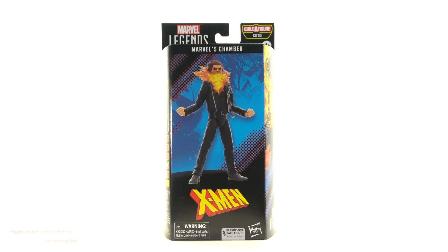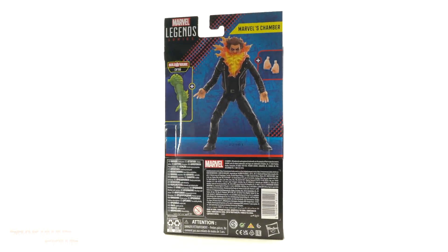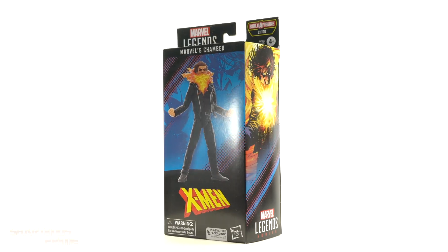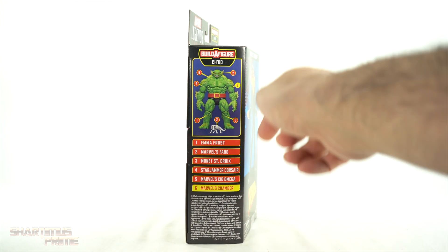Hey, what's up you guys, ShardMas Prime here doing another Marvel Legends action figure review on the 2023 X-Men Chod build-a-figure wave — Chamber. This is one that I've been asking for for quite some time. You can see the list of other characters from the wave along with the Chod build-a-figure and Kree right over there.